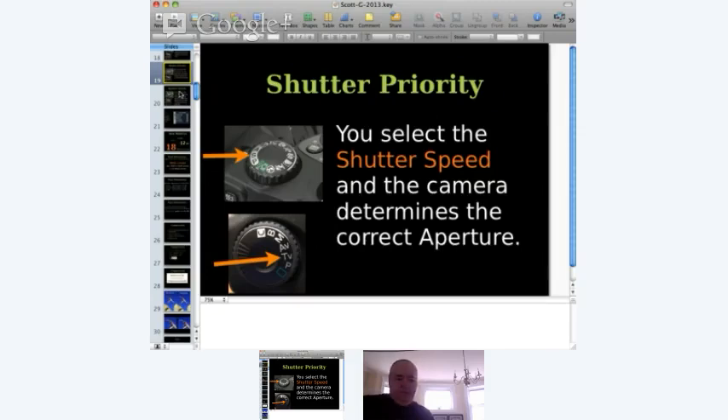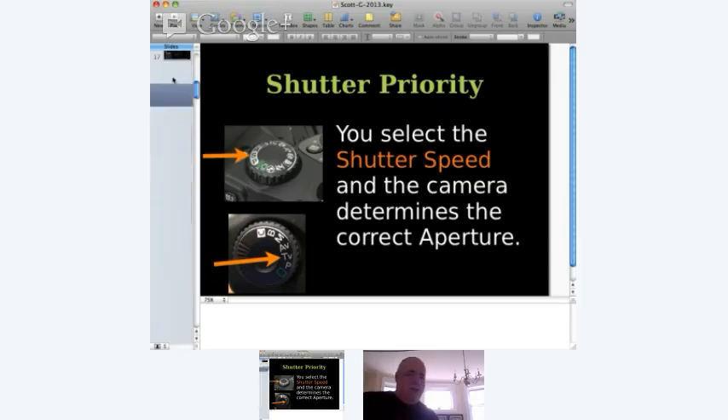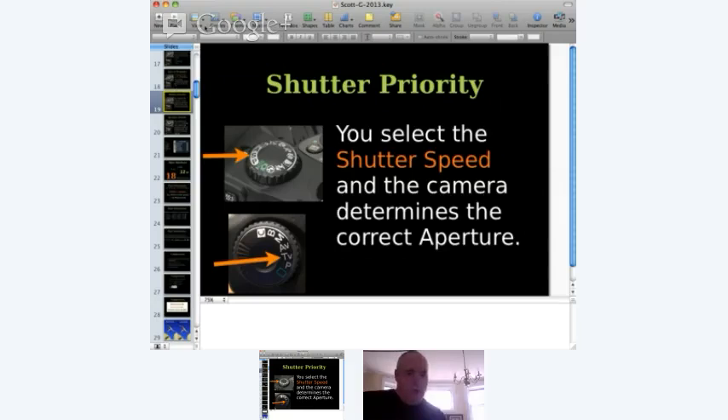My first slide is always: read your camera manual — and everybody groans. But I say read it on an as-needed basis. You don't have to read every single page. If you can't find the shutter priority button, go to the manual, look up the mode dial, and you'll find it. It's always a good idea to look for a Japanese translator as well, because sometimes the translations of mode dial labels aren't the best.